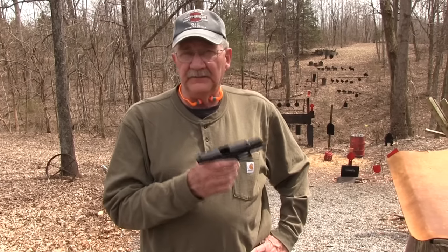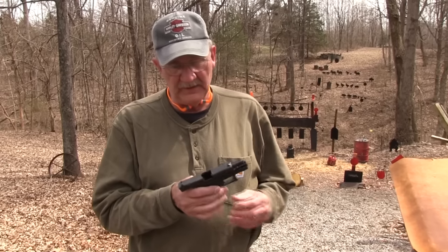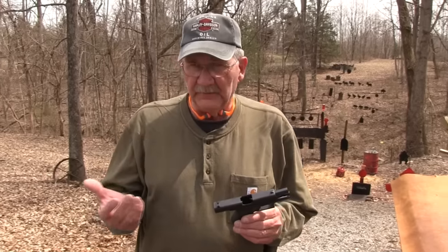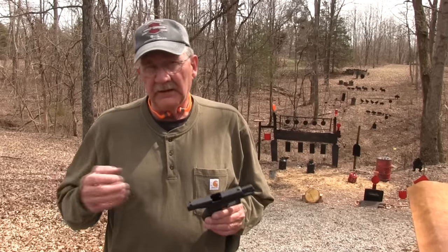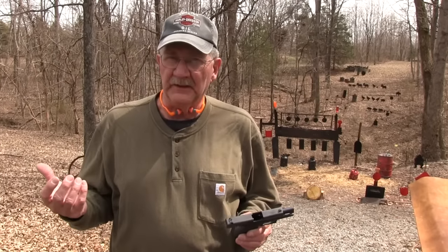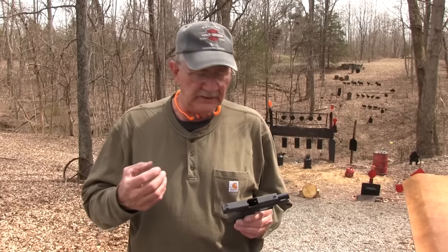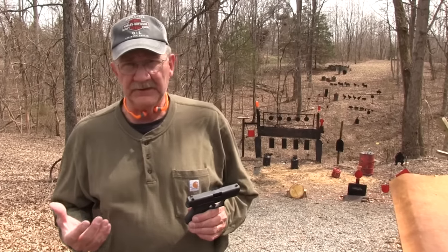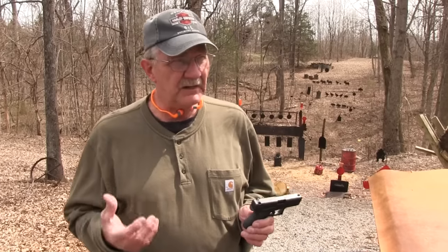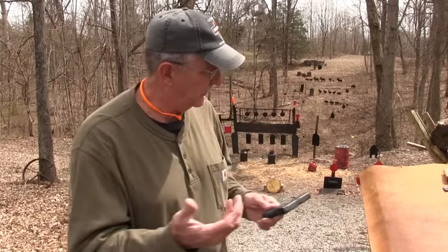I fired a variety of carry ammo. A lot of people just carry hardball in 380 — I mean, you're not exactly going to stop an elephant with a 380 whatever ammo you have in it. Penetration might be the most important thing. But if you want to carry a hollowpoint, a lot of people do. What I've been doing for the last few weeks is accumulating some carry ammo, different varieties. Whenever I see a box in a shop — which is not easy to find — I'll pick it up. I've picked up several kinds.